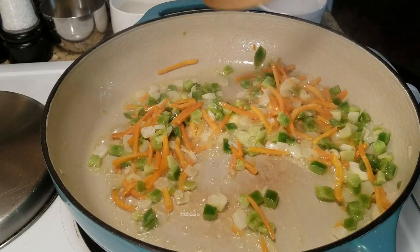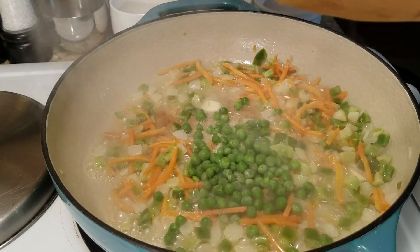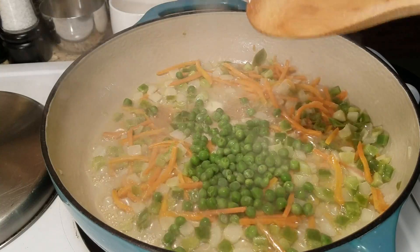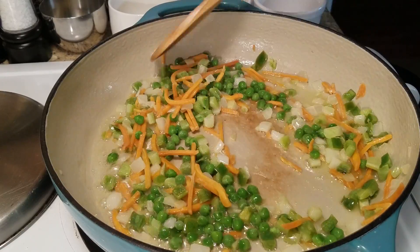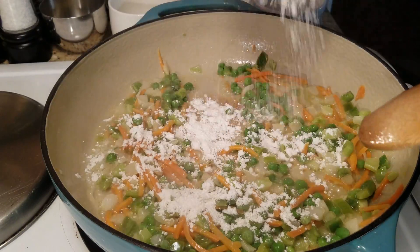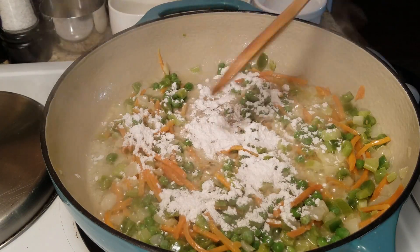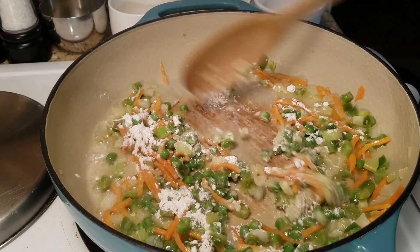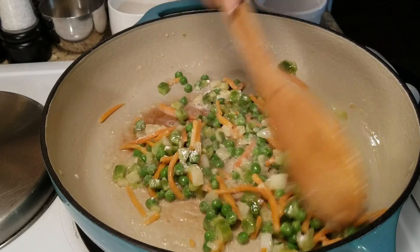I added in a little bit more butter because we're going to have to add in our flour, but first I'm going to stir in those peas — and those were frozen peas. Give it a stir like that, and then we're going to stir in some flour. How much flour you add is totally going to be up to you, because it depends on how thick you want your sauce to be in your pot pie. Just stir it until it blends in with those vegetables.